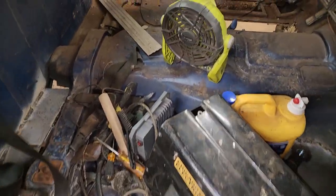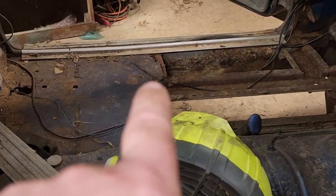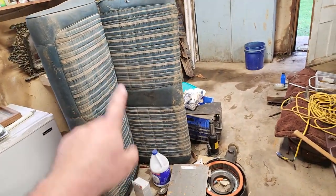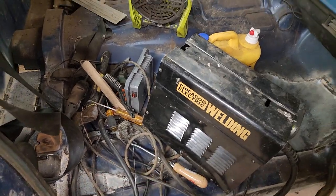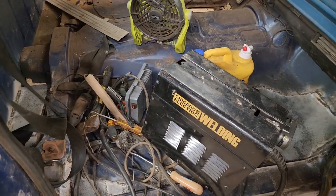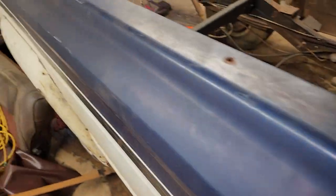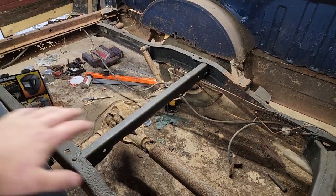One thing I kind of screwed up that I need to fix: you see these two holes right here, and there's another little hole where that wire is at the tip of my finger — those are the mounts for the bench seat. There's a plate here and a plate there, and I accidentally covered the holes. I need to go underneath and measure those two hole positions so I can find them again and cut them out so I can actually bolt the seat back in.